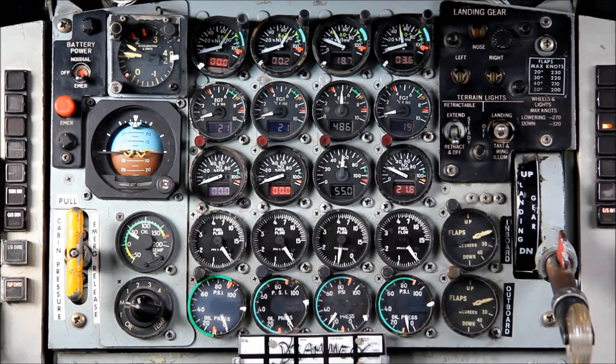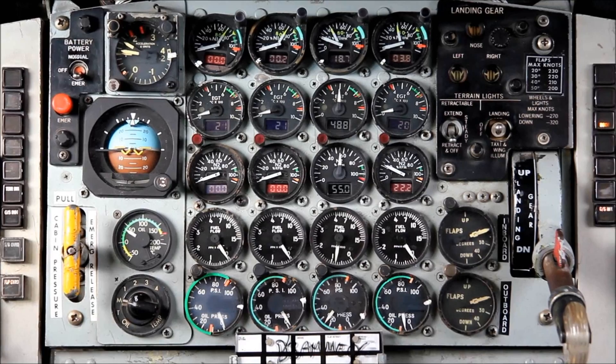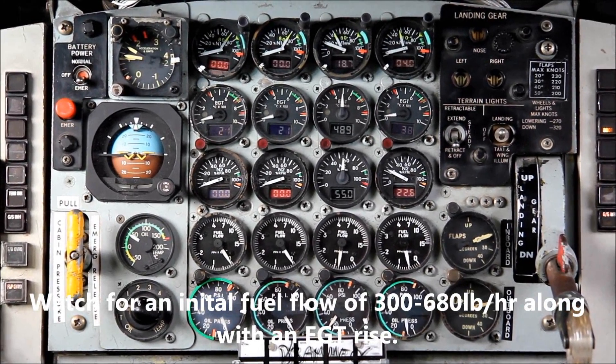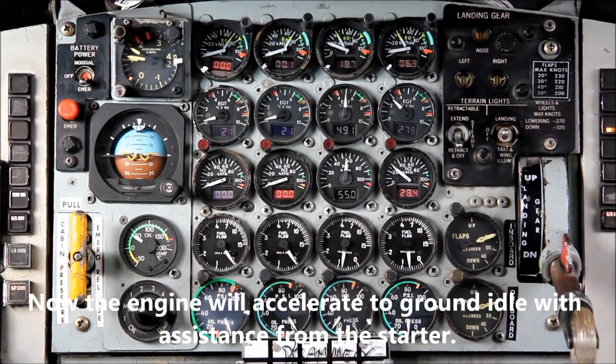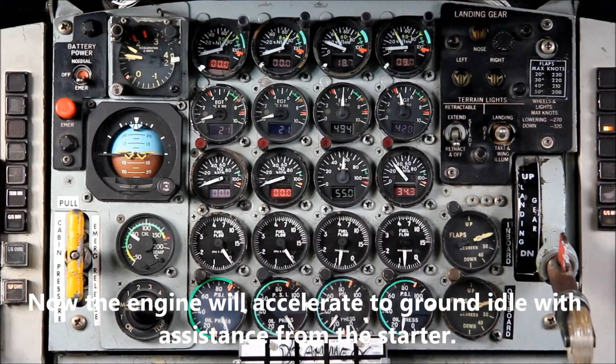The first thing you'll notice is that the fuel flow will come off the zero peg and should be between 300 and 680 pounds per hour. Shortly thereafter, the EGT should start to rise. The maximum EGT for start is 725. It's very important to watch this because exceeding exhaust gas temperature limitations can cause damage to the engine that will require inspection.